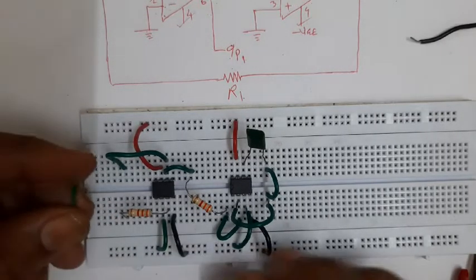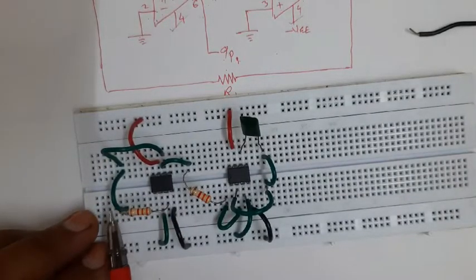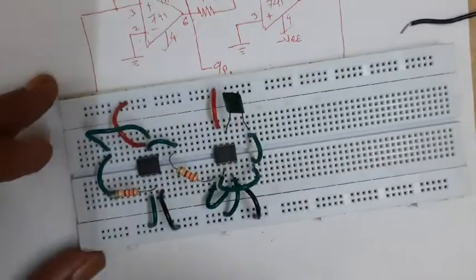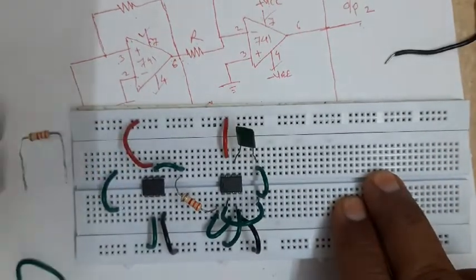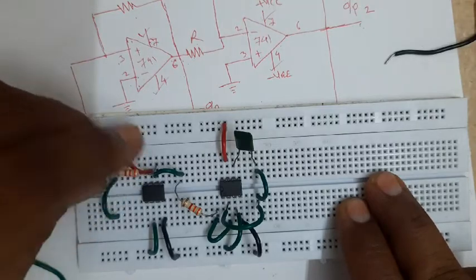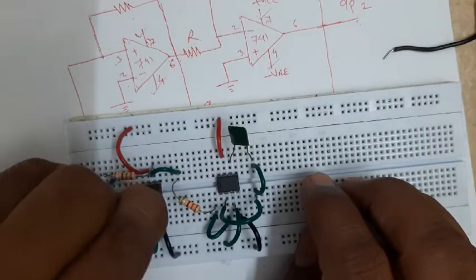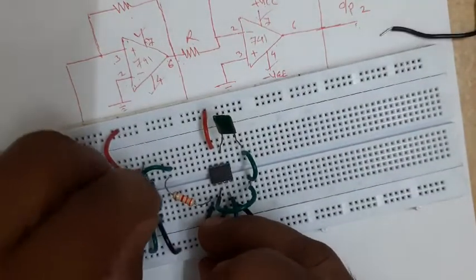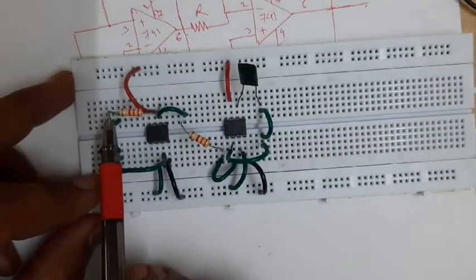I establish the connection between one end of the resistor and pin number six through this newly inserted wire - I insert it here and then here. So pin number three through the resistor is connected to pin number six. This must be R2. Now, if it matches the circuit diagram it is better to change the position of this wire and the resistor, because in the circuit the resistor is in the upper part. I will change it - this is your R2, positioned as per the circuit.